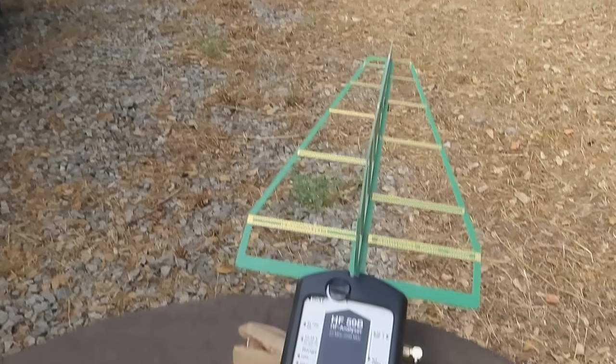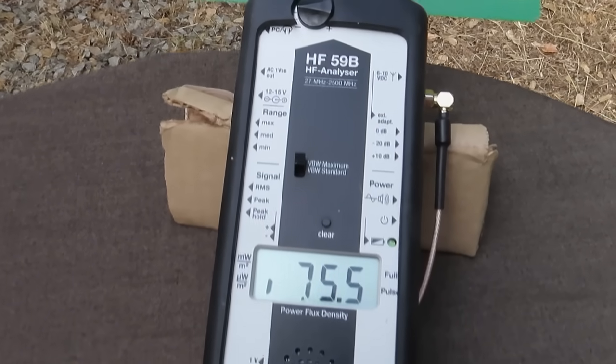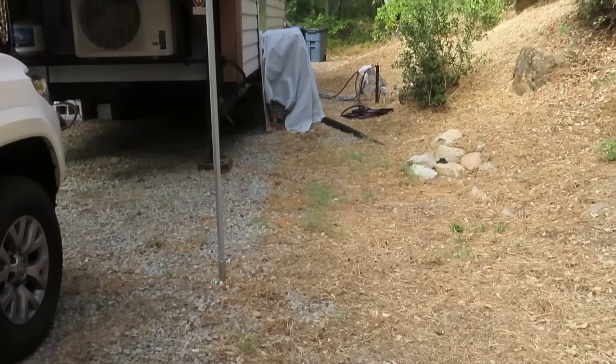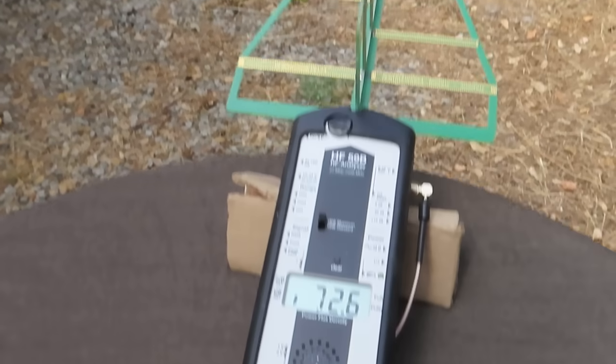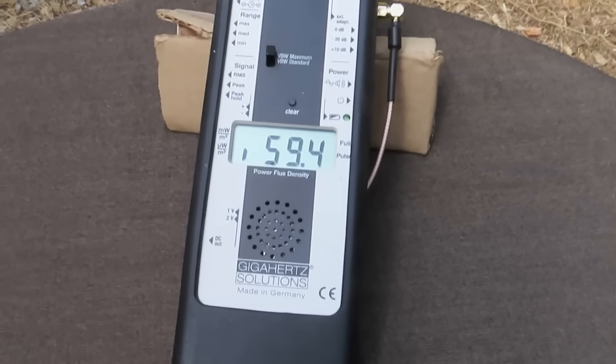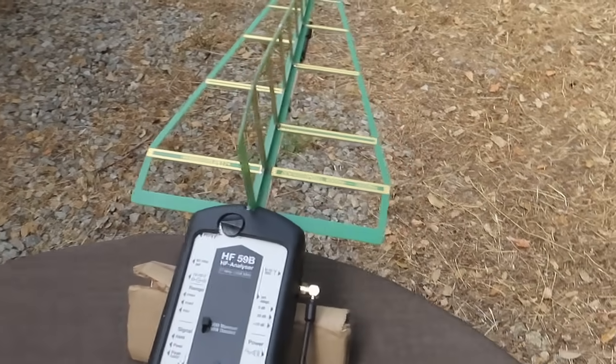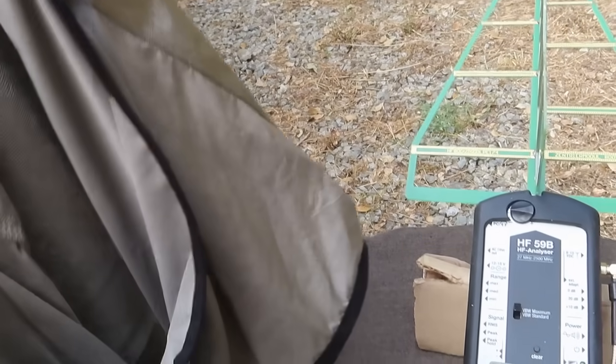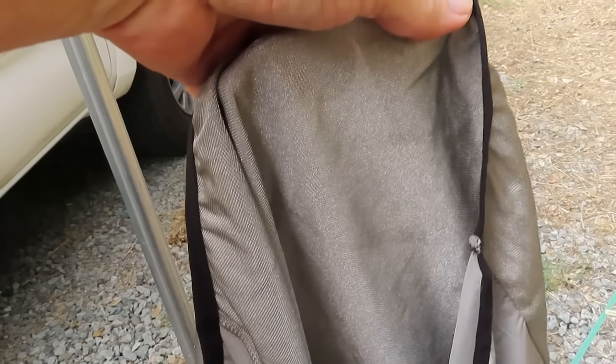Basically what we have is an $1,800 Gigahertz Solutions HF59B — this is a very high quality meter — and I have it pointing in the direction of the wireless modem, so it's getting about the highest reading possible. This is one of our RF shielding belly bands for pregnant women, and it goes around the belly. The whole portion that goes around the belly has the high frequency capacity shielding fabric in it.